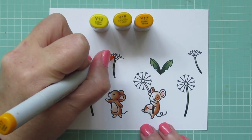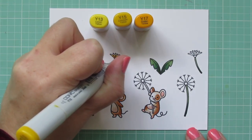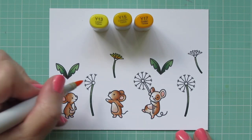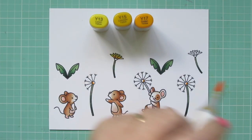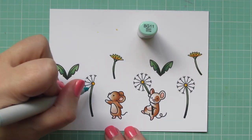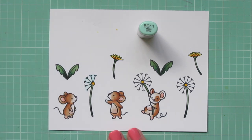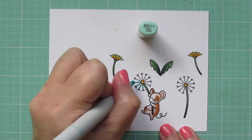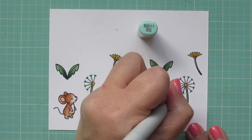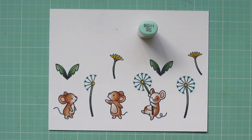For the yellows, I'm bringing in Y13, Y15, and Y17, just doing some light shading in a feathering motion starting at the base of the petals, blending upward and coloring in the centers of the ones that have gone to seed. For the little strands of dandelion fluff, I'm using BG11, quickly drawing right over the lines and ends — just a long line and then a little dash. Real quick and easy, it just adds a little bit of color and kind of lifts them off the page.